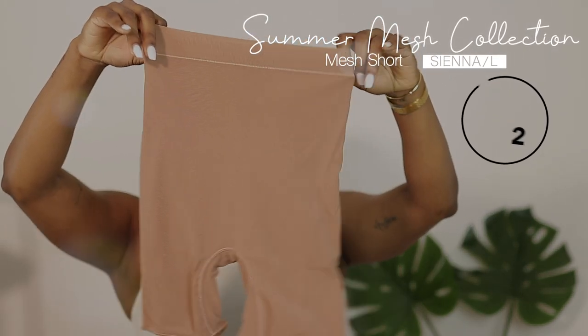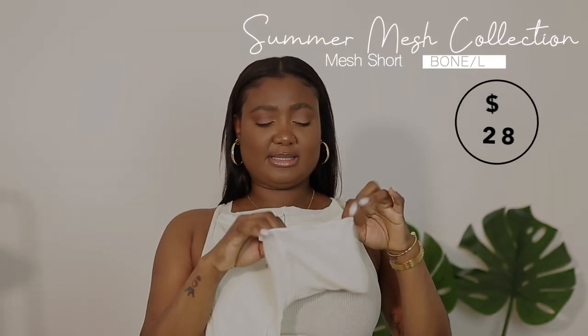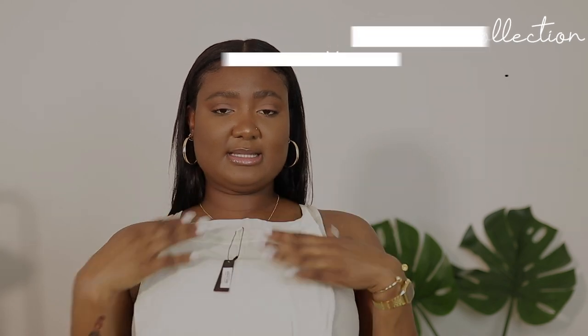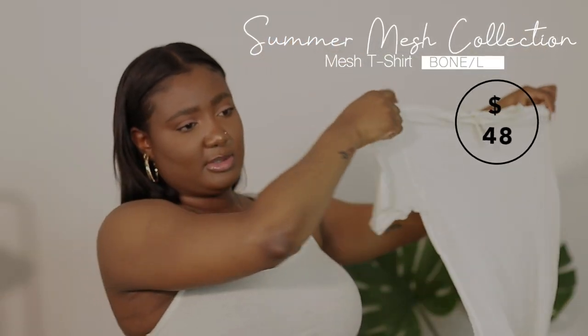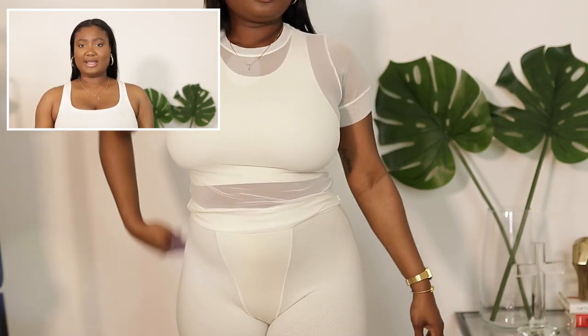I got another mesh set, this one in the color Bone. It's the same style — the shorts with threading at the end and the mesh t-shirt. I'll put a picture on the screen for you guys. I'm super excited for these; I think they're super sexy and very nice.